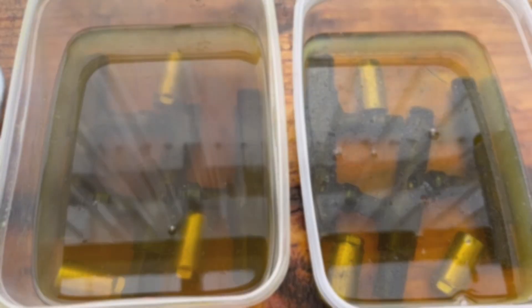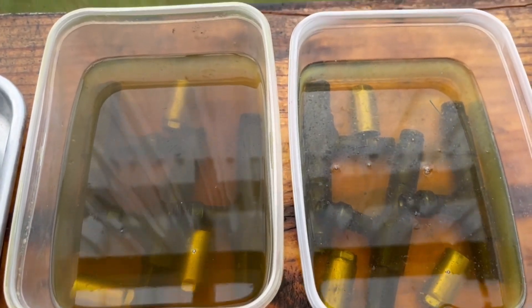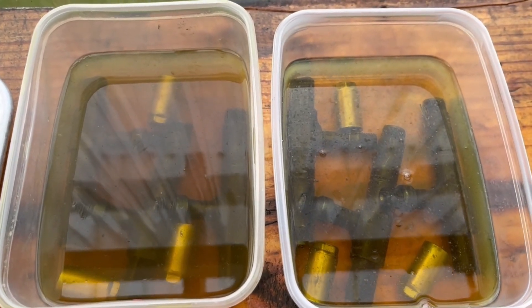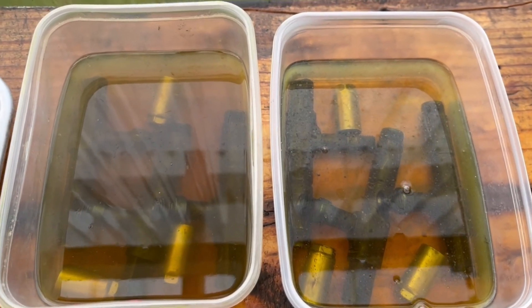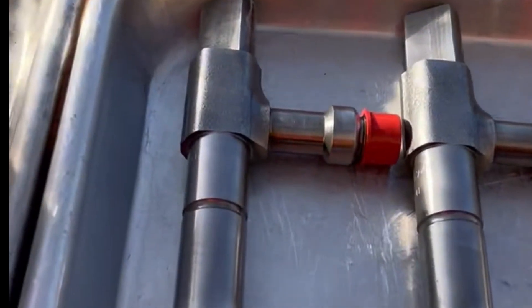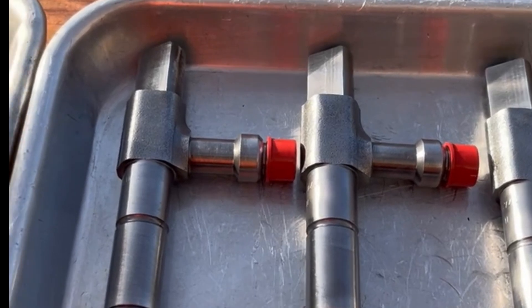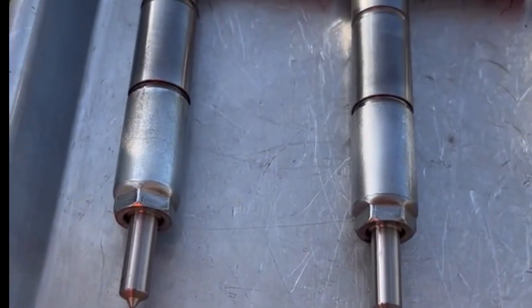That's them in the solution. What the chemical solution does is it cleans all the carbon deposits, eats them away — diesel varnish. So when they come out and go through the sonic cleaner, they'll be pristine clean, no varnish or impurities on the injectors. Injectors all cleaned up — sonic cleaned, chemical cleaned, washed with petrol about three times, and assembled with new Delphi nozzles.